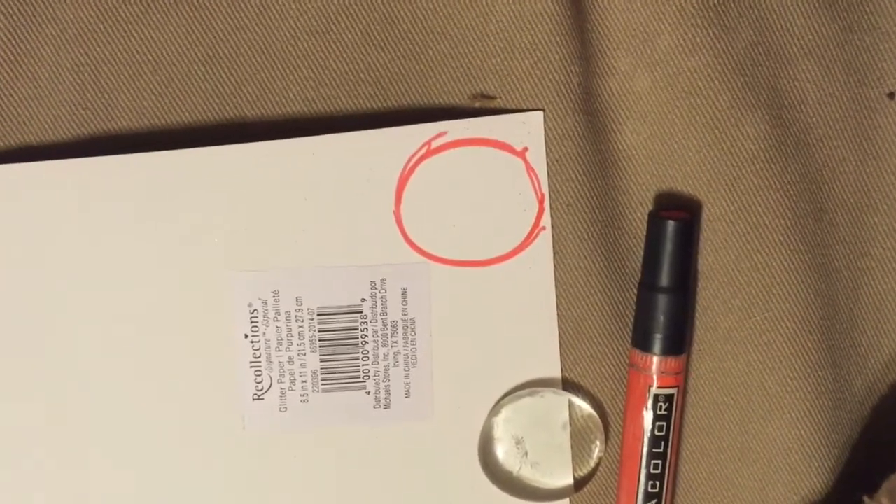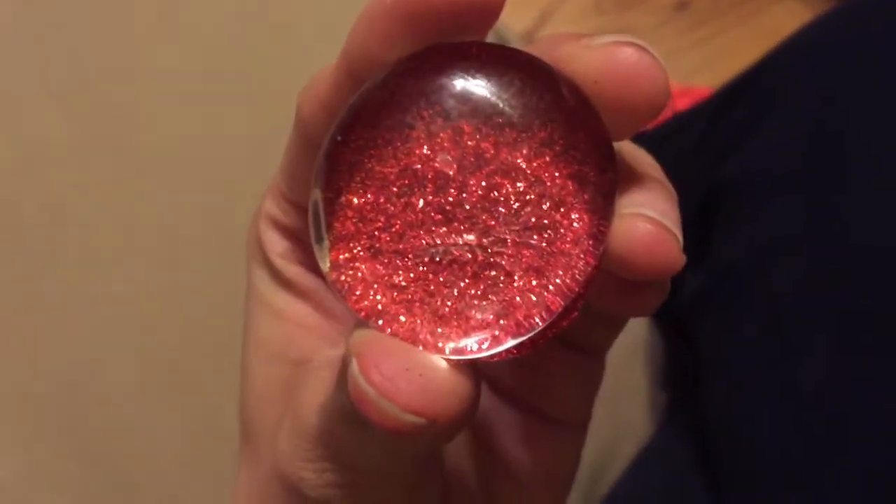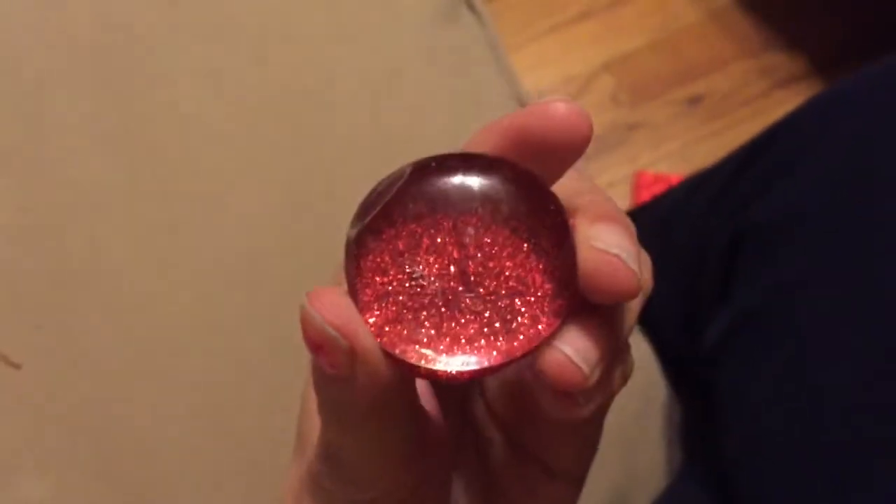This paper's kind of hard to draw on, so I just drew on the back. I put my gem down, traced around it with a permanent marker, just going to cut it out. Using some sort of adhesive, just stick it on there, and it should look like that.